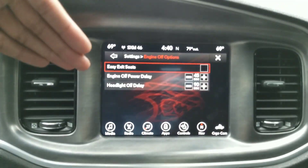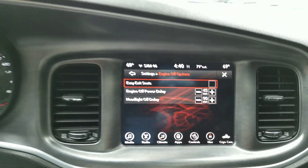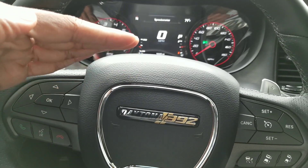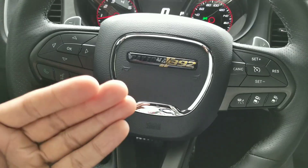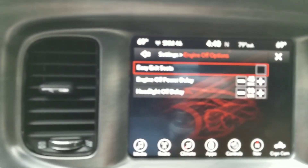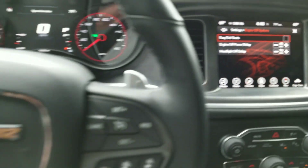Inside engine off options, you will see easy exit seats. You want to make sure it's checked. I don't have mine checked — I'm not using the feature. When you have that checked, if your steering wheel is elevated slightly it will drive down, and if your seat is closer to the steering wheel your seat will slide back, allowing you easy exit out of your vehicle.